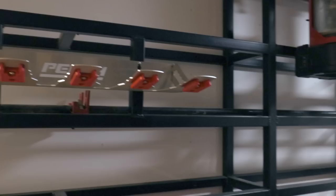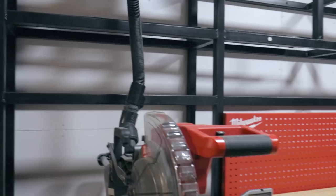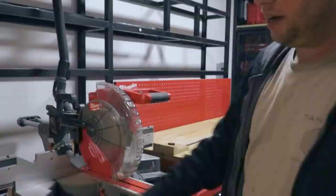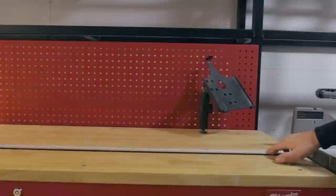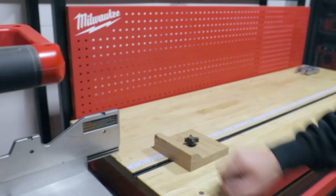Next on this same rack, we have a couple of shop vacs. This is where we store them, but we also use them for dust collection on this 12-inch Milwaukee sliding compound miter saw. You'll see we have two Milwaukee work benches — we customized the top to add T-track and measuring tape or steel roll. We also use that in combination with a stop block, which we made for repeatable, accurate cutting in the truck.